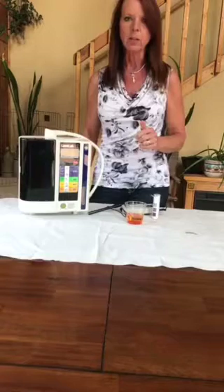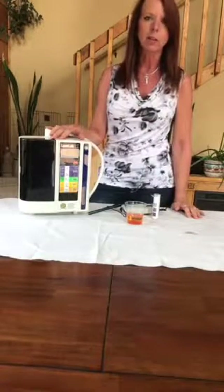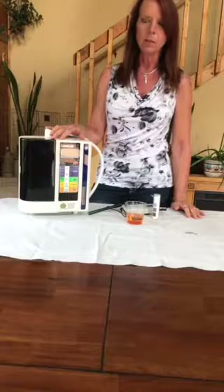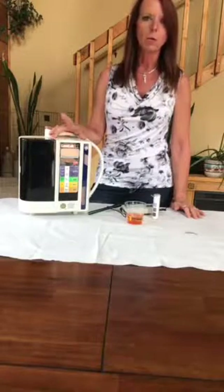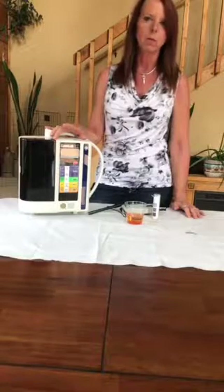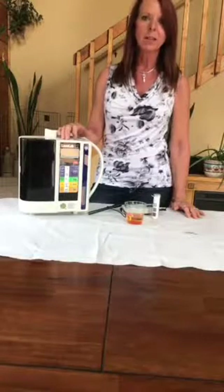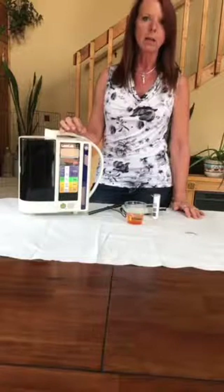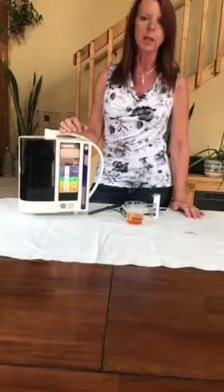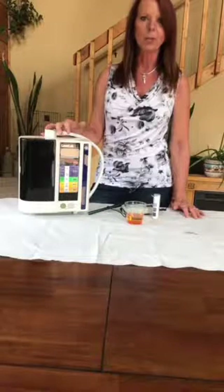It comes right out of your Enagic device. Storage is three to five days — I put it in my refrigerator and it actually lasts longer. I use it for a variety of things: I sanitize in my wash, and I've helped people with different types of wounds. I had a bad injury on my finger, put it in the water, and not only did it barely swell up, I never got an infection, and it stopped the pain almost immediately.